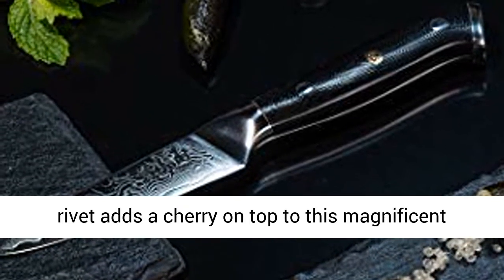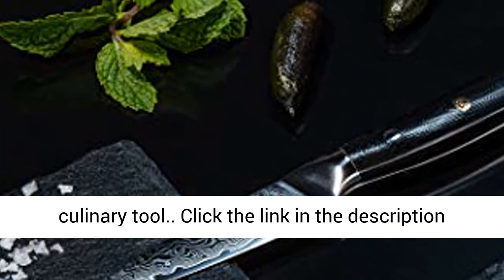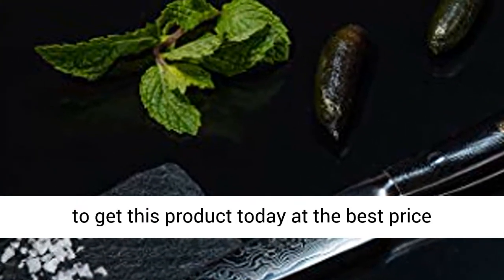Rosetta Rivet adds a cherry on top to this magnificent culinary tool. Click the link in the description to get this product today at the best price.